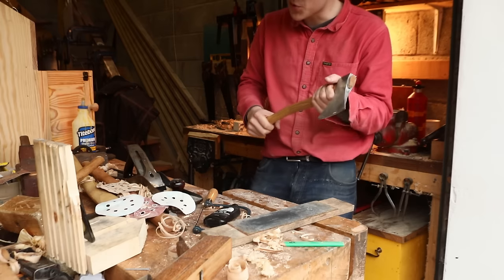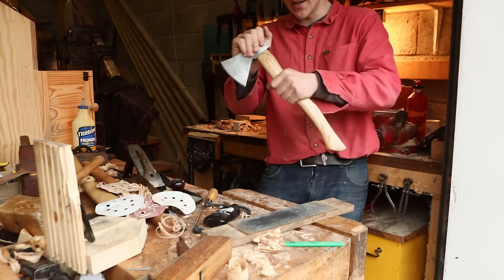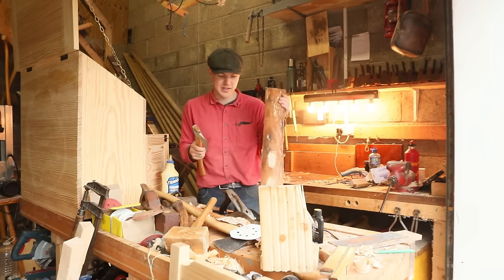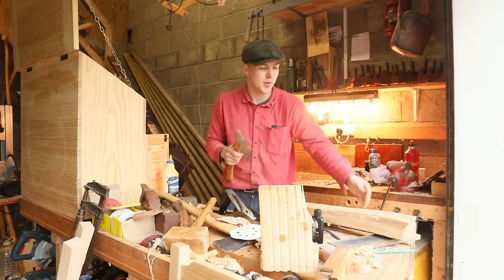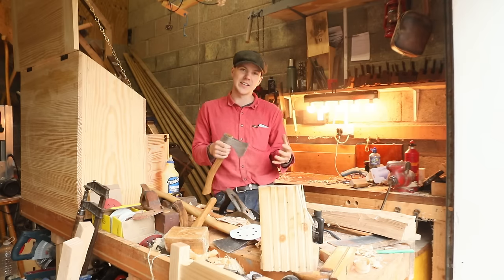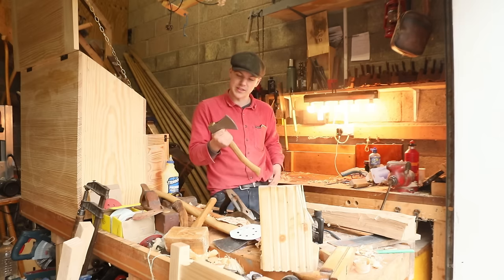They say you should oil an axe once a day for a week, once a week for a month, once a month for a year, and then once a year every year after. So here we have it lads — nice and sharp now. I was just testing it out on the piece of ash we started off with and it's cutting away nicely enough. It should make a useful enough carpenter's hatchet. Only time will tell how well that edge holds — I don't imagine the steel is of the highest quality, so I wouldn't expect it to be very long before I have to sharpen this.